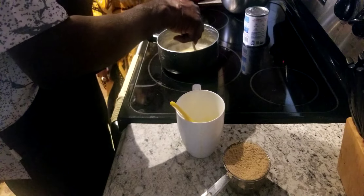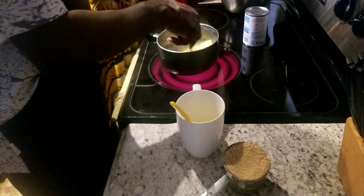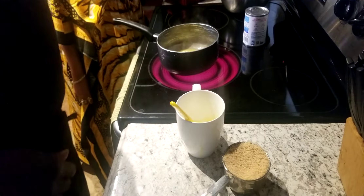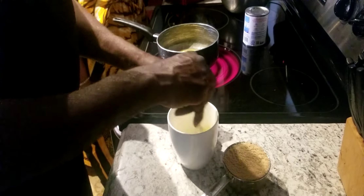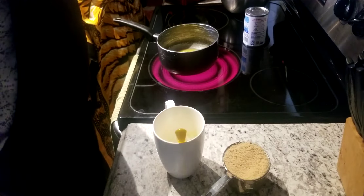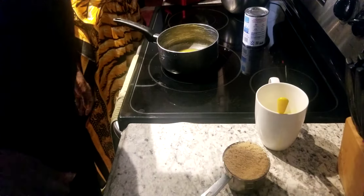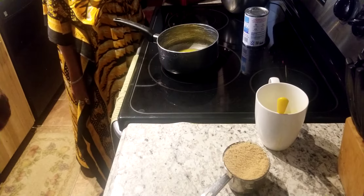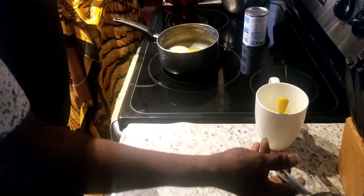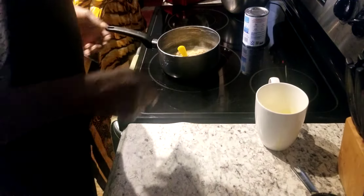This will be my 91st video. On my old channel I have 10 videos, and on this channel I've got 90 — so with this video it'll be 91. So really I've done 100 videos since October 8th. Now what we're going to do is go ahead and put our one cup of brown sugar in and stir that up.